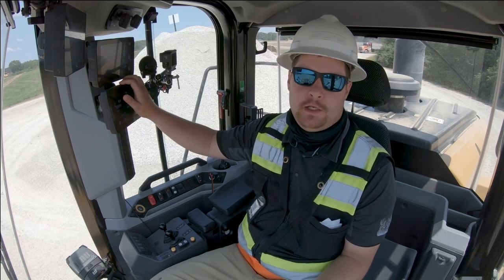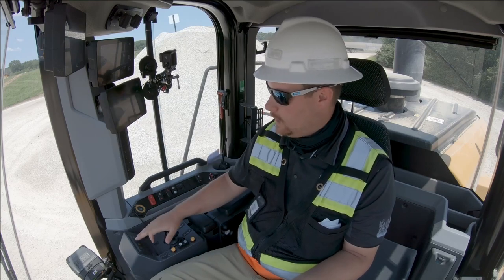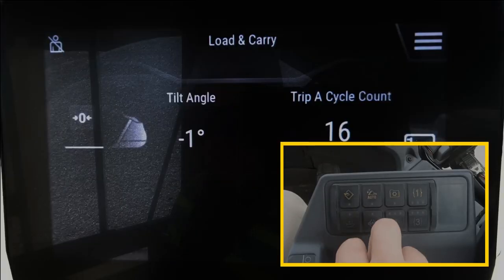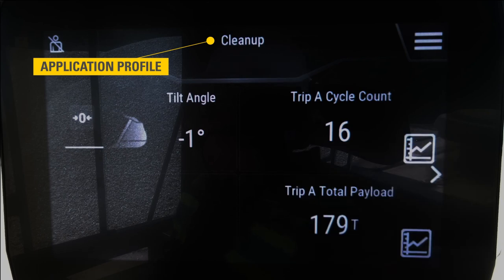There are multiple ways to turn it off. We can go back into our machine menu and turn Auto Set Tires off, though that may take a little longer than we want. Or we can simply cycle our application profiles to one that has Auto Set Tires turned off, such as cleanup.